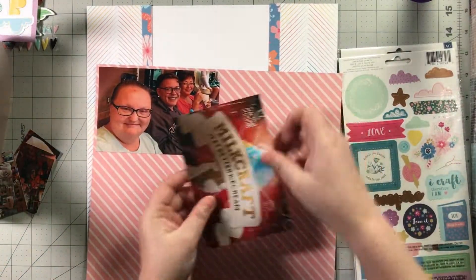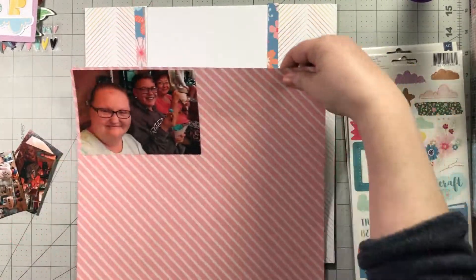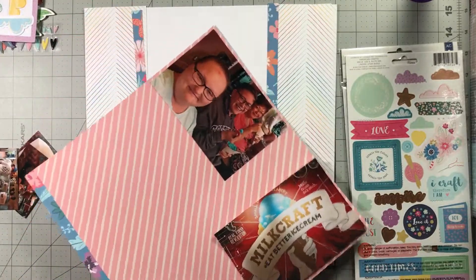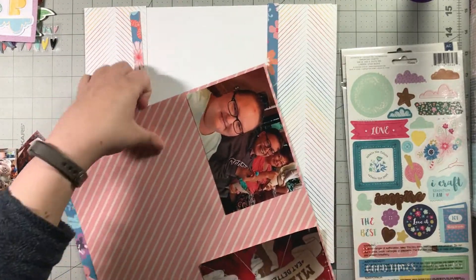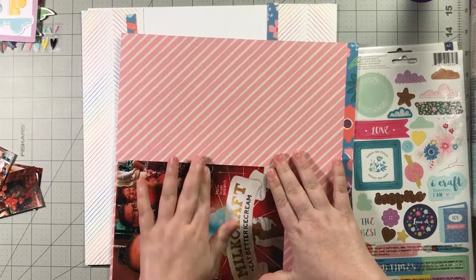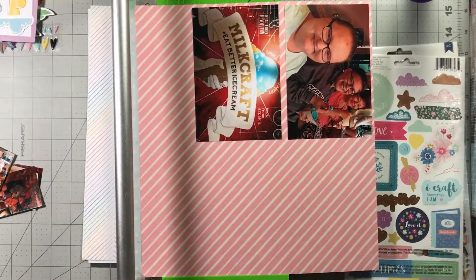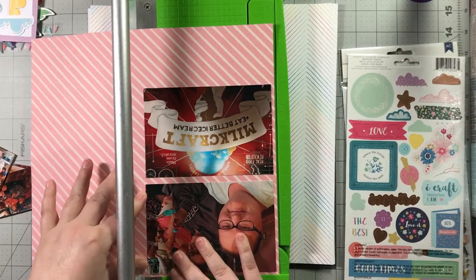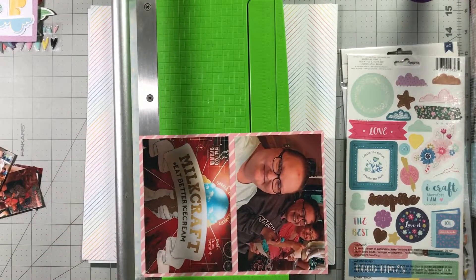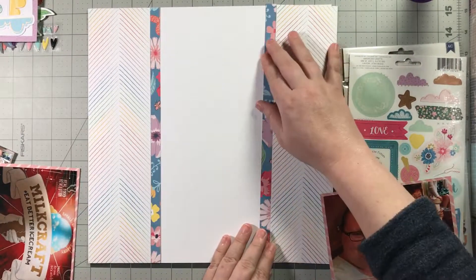I'm going to spend an inordinate amount of time trying to figure out where to glue the second photo down, because on my paper all of my diagonal stripes have to go in the same direction, otherwise it drives me bonkers. I was trying to fit it a certain way to save paper, but then I realized I was being crazy — there's plenty of paper in the world. So now I'm just trimming my mats down so I can go ahead and place my photos. I'm liking the way this is looking, and this is pretty much all I get from the sketch.